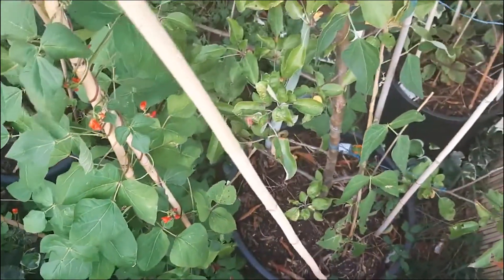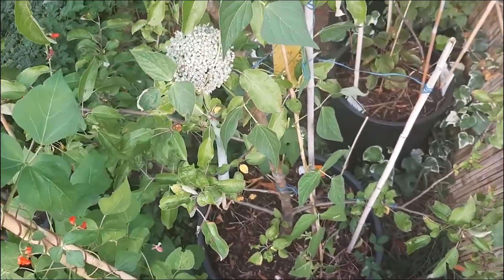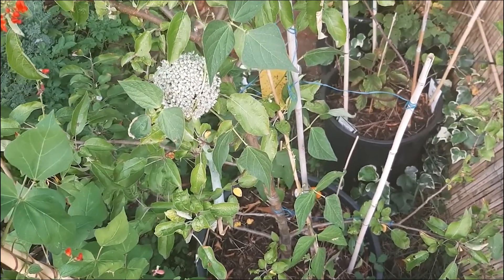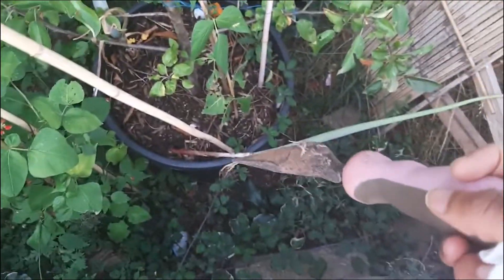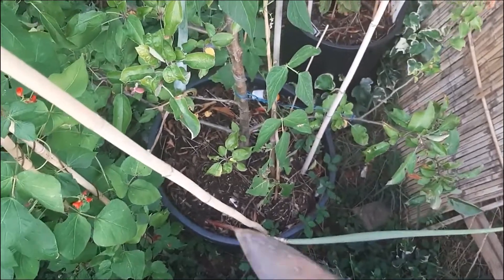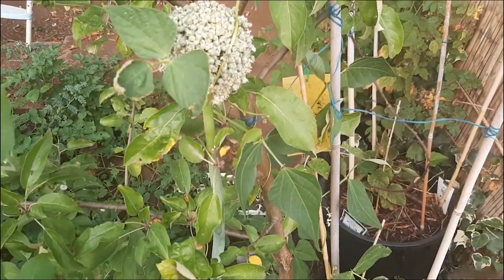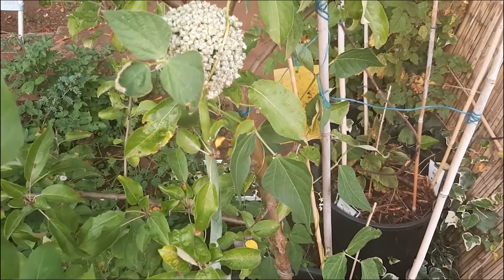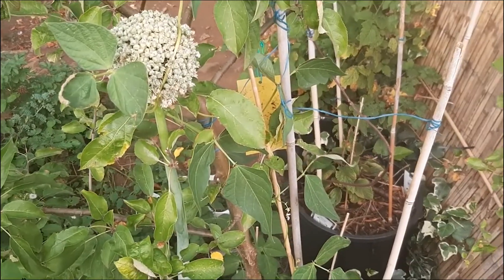I normally order sets of onions and I get like 15 sets for around £1.99, sometimes £2.99. At the moment I'm seeing them for £7.99 and upwards. So I'm going to harvest my red onions, dry off the onion seeds, and plant my onions from seed - my own homegrown onions, because the ones in the shop are super expensive.